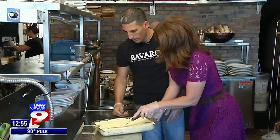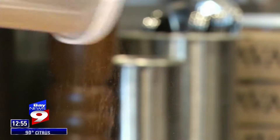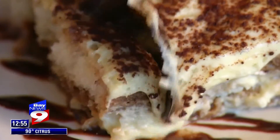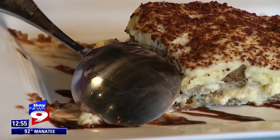Repeat these layers, top with the remainder of your pillowy custard, sprinkle evenly with cocoa powder, and refrigerate for 24 hours before serving. Amazing. You're a good person. I'm Virginia Johnson — we'll see you next time in the Chef's Kitchen.